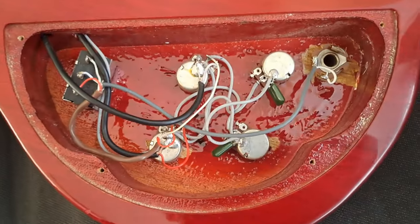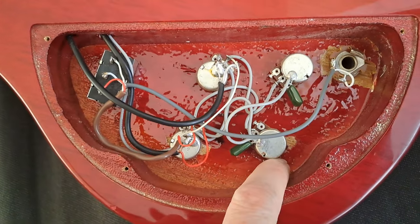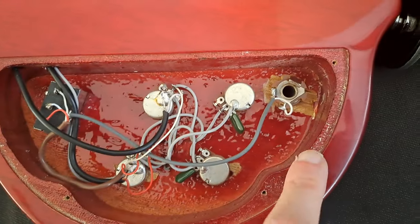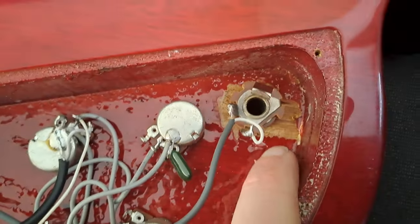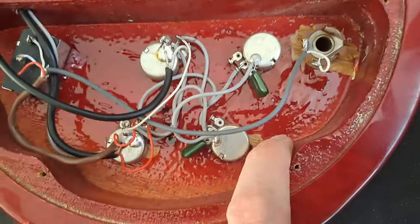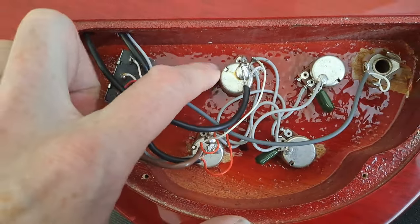Here's the guitar I'm about to start working on. To me, this looks pretty grisly. I know small pots are not necessarily an indication of quality, but the finishing in here — you can see there's a giant chip out of the wood where the socket's gone in.